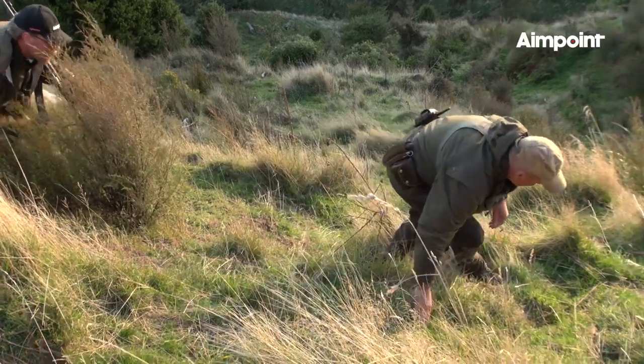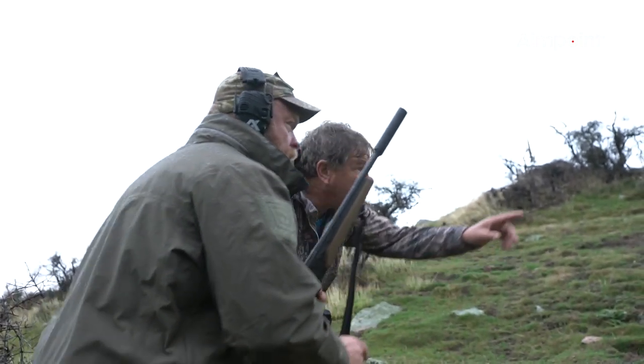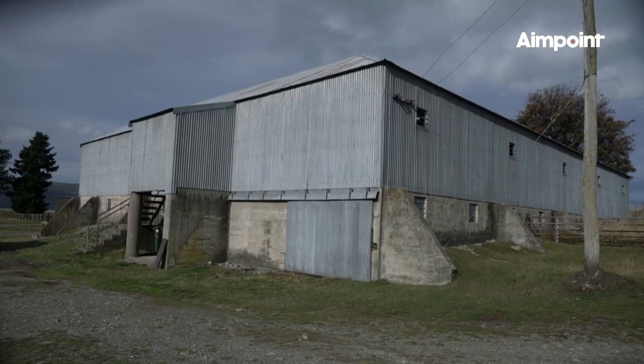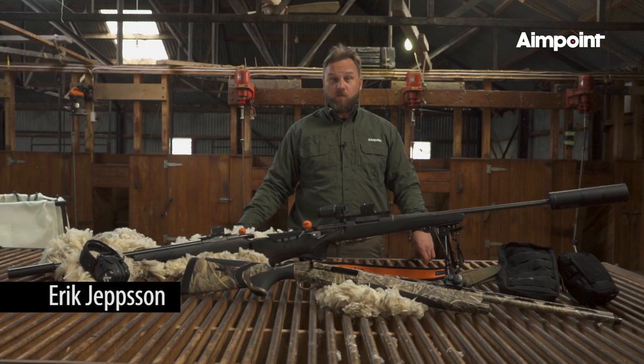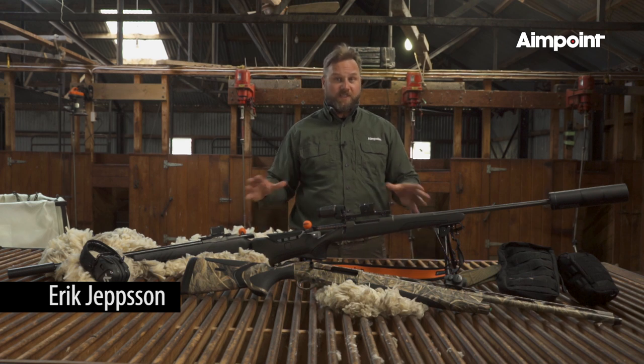Helping us out will be guides Dave Ryan and Roger James, and our first episode gets underway down south inside of Mount Cook at the historic Glentana Station. For this episode of Aimpoint Hunts the Globe 4, we are here in New Zealand and we're going to be using different gear.